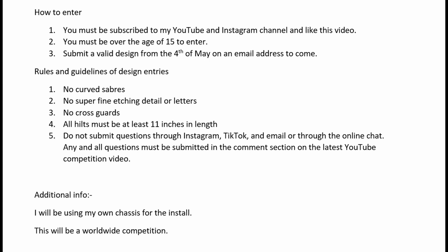Now the rules and guidelines for design entries. Firstly, no curved sabers — unfortunately I'm not able to do those. Number two, no super fine etching detail, crazy swirly patterns, or anything like that — it's just not something I'm able to do. Also, no lettering — I don't have the ability to acid etch or laser etch anything, so unfortunately that's not possible for me at this moment in time.